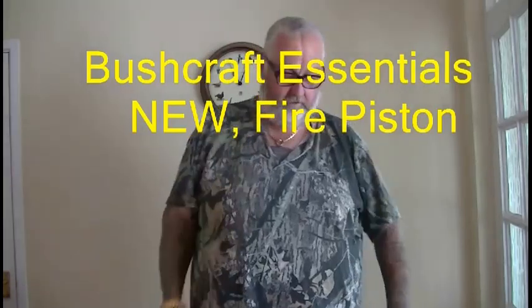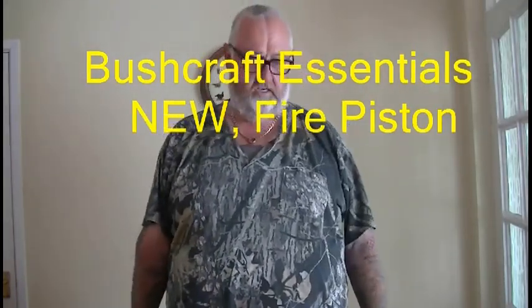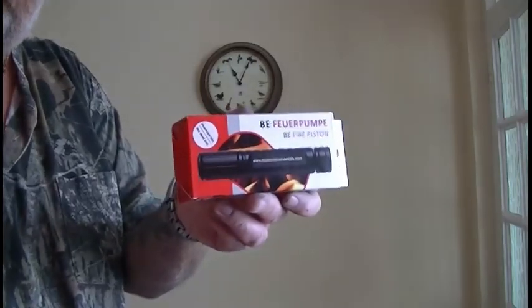Good morning guys, 51Foxy. I've been sent a new product to have a play with and it's from friends in Germany - Bushcraft Essentials. As you know they do some cracking stoves, but they've gone on to a new line and this is the Bushcraft Essentials Fire Piston.